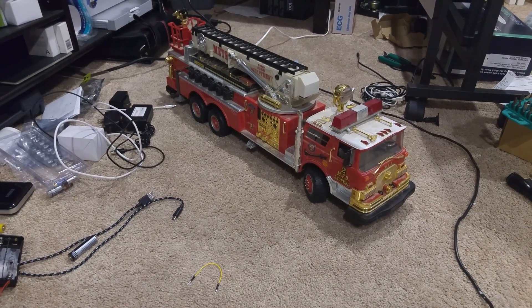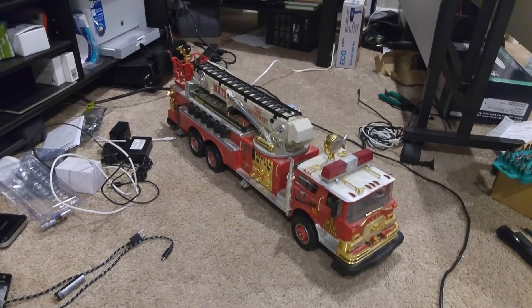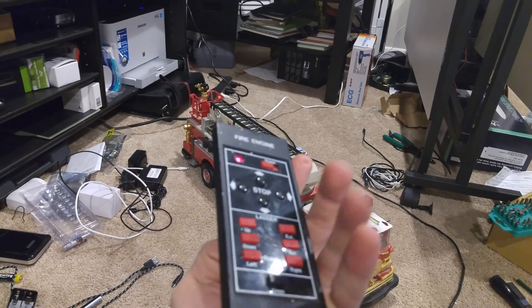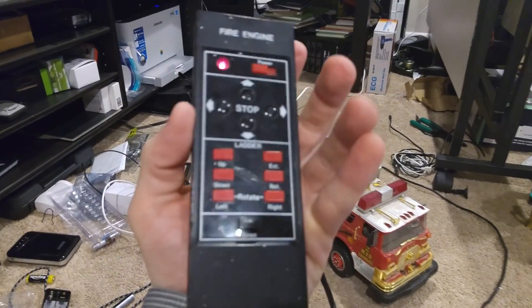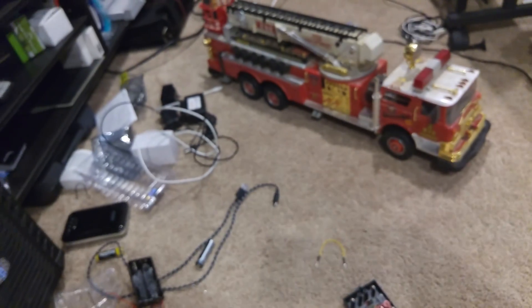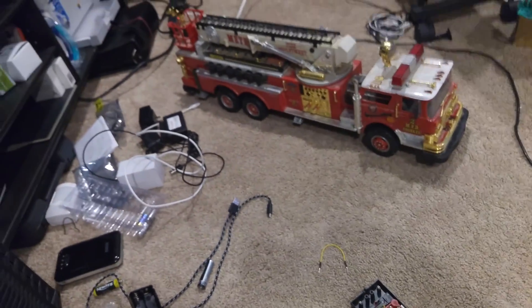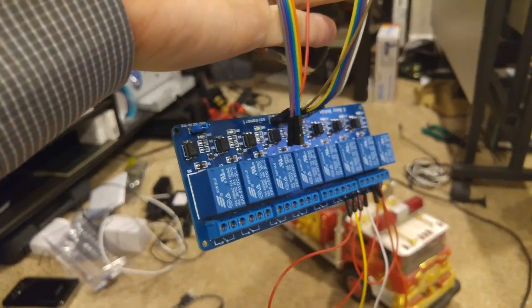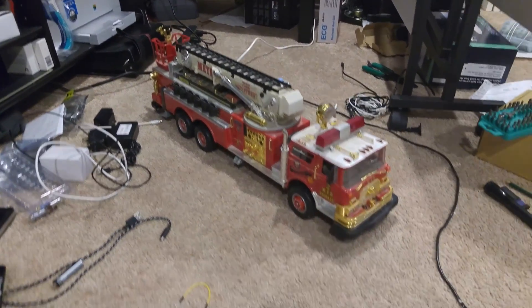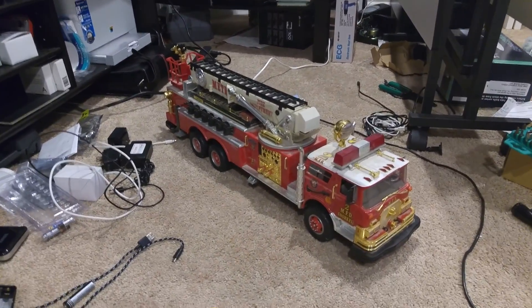This is going to be an interesting project to work through because I just took the back off and I have to replace the original controls with a lot of relays like this, then build out all the logic to control it via RESTful services and API calls.